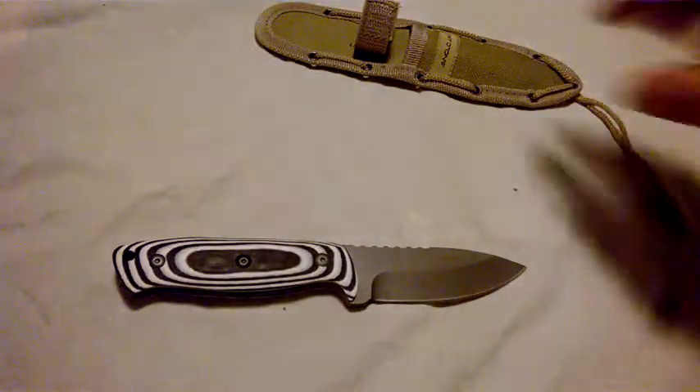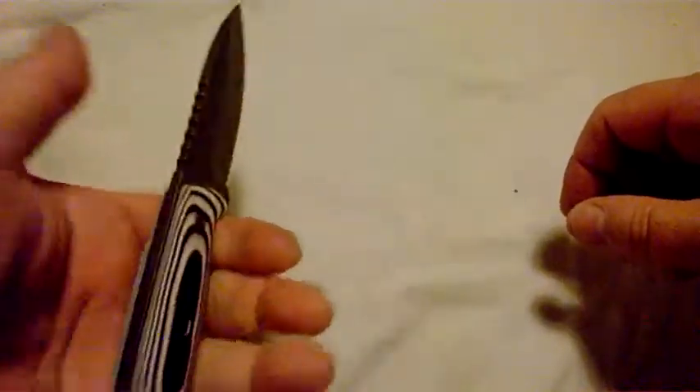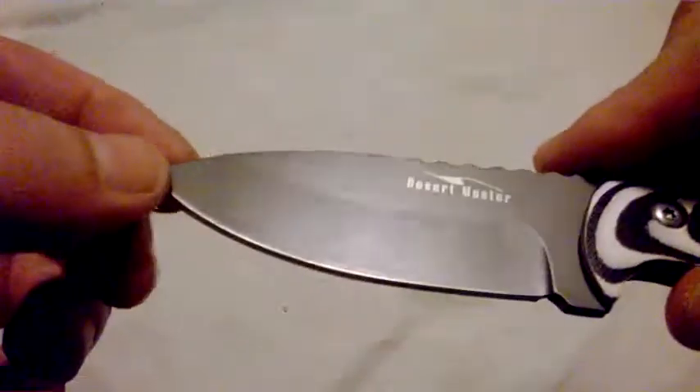This is it - I just think it's really, really, really attractive as a knife. Reasonably reasonable size. Hold it quite nicely. Bit of jimping to hang on to. What sort of grind do we have here - convex grind? Or should that be concave? Don't know.